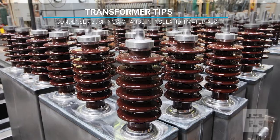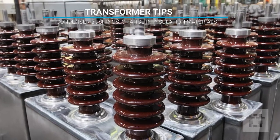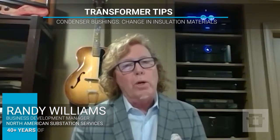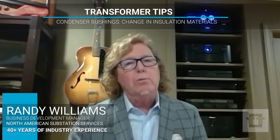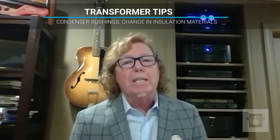The condenser itself hasn't really changed much in design, but the materials have changed. Before, it was plain paper and you could use a metal foil as the gradient to grade the capacitance with the bushing, or you could use a printed ink design.